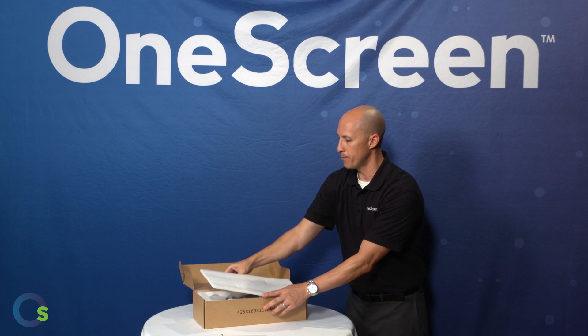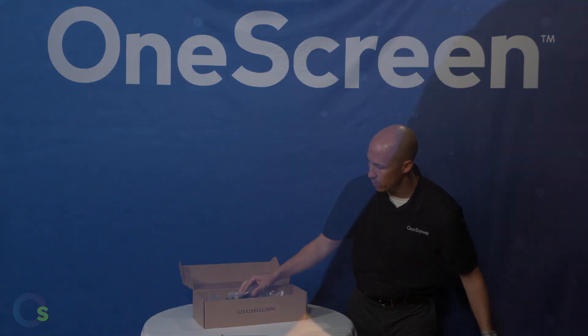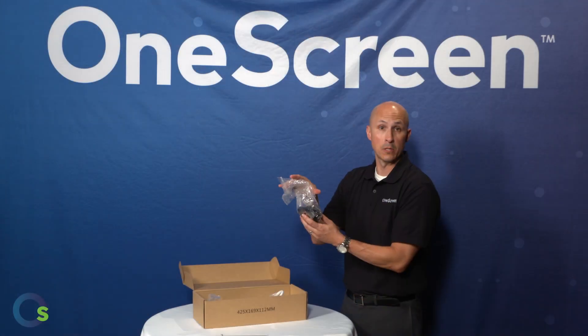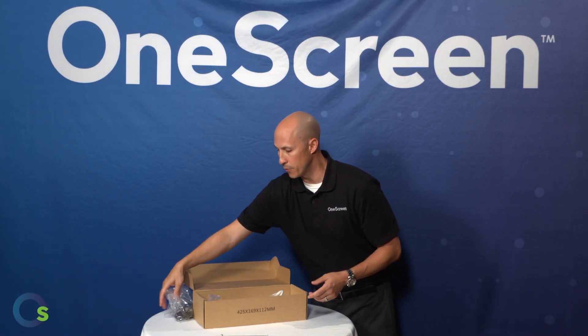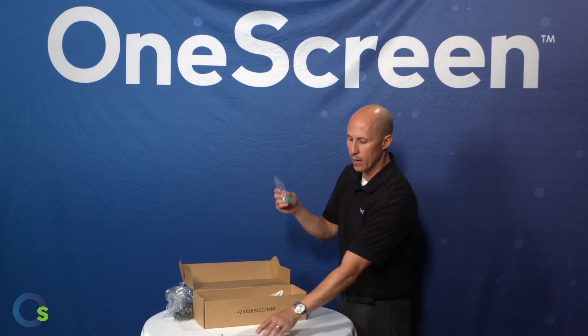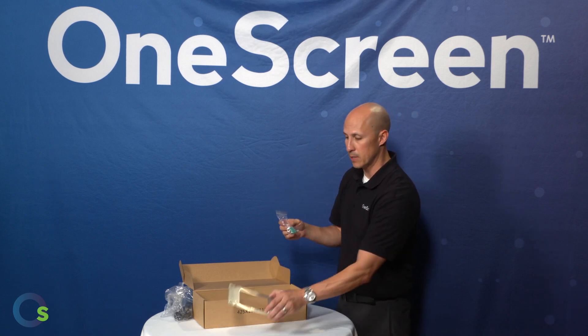Going a little bit further, we do have our power supplies. This has all kinds of different power connections depending on where you are in the world — we'll be able to cover you power wise. These are the screws that you're going to use to affix this to the wall.